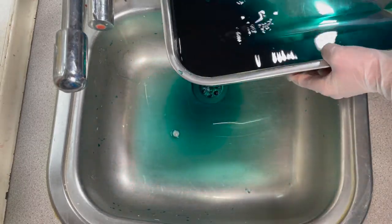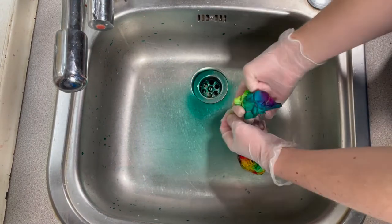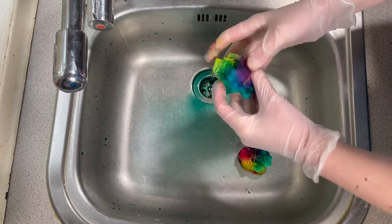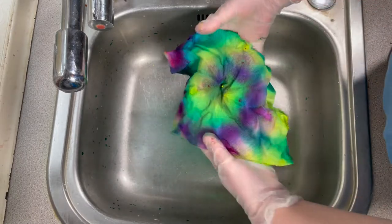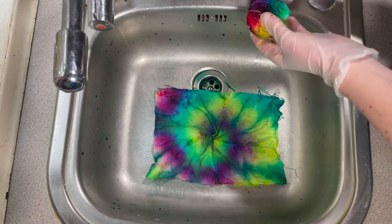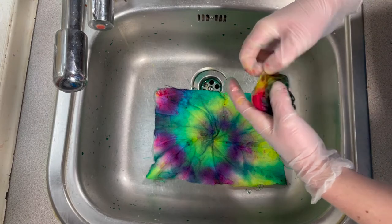Beautiful color there! Let's do the Aida first. Wow, wow — that's probably the best spiral I've ever made. That is beautiful. And I only used the three primaries, so it's really nice to see. I've got some greens there and some purple — not really any orange, but that's all right.